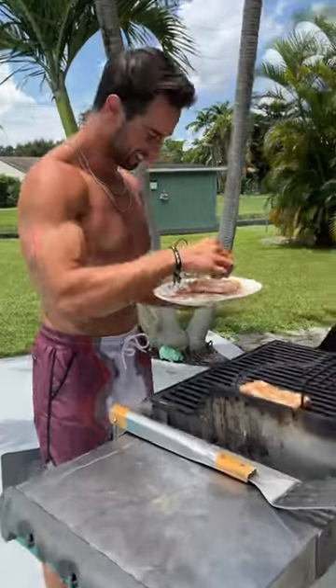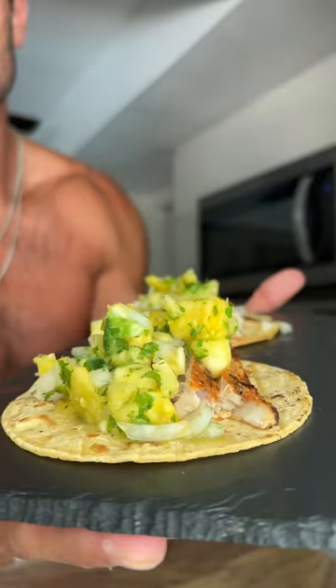Now, we brought it out to the grill, put the Mahi on, grilled it up really nice, and this is the finished product. Buon appetito, enjoy.